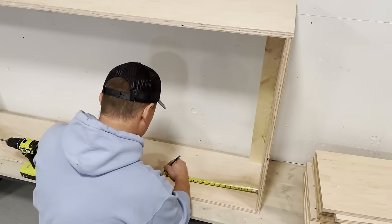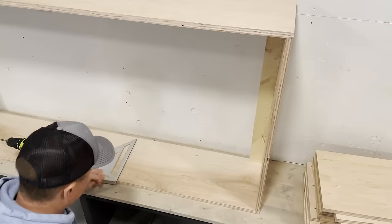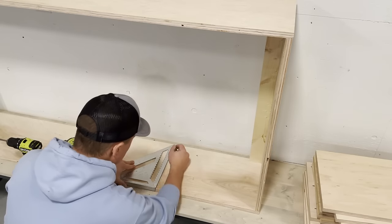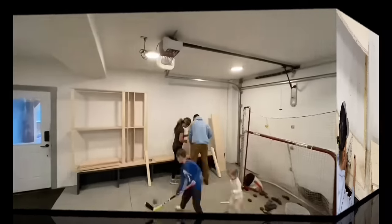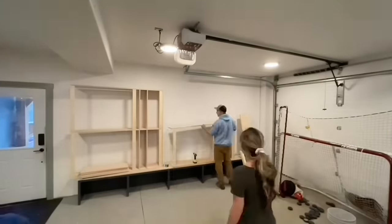We're just going to put the shelves in. One thing to think about is when you're doing a narrow spot like we did, make sure you go no less than six inches because it'll be really difficult to reach your drill in there.